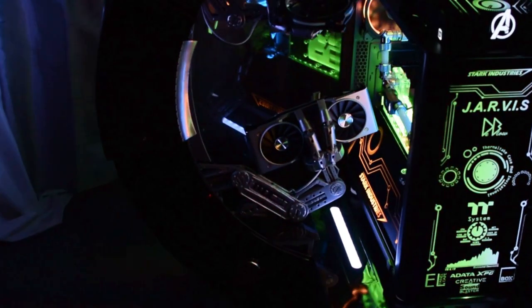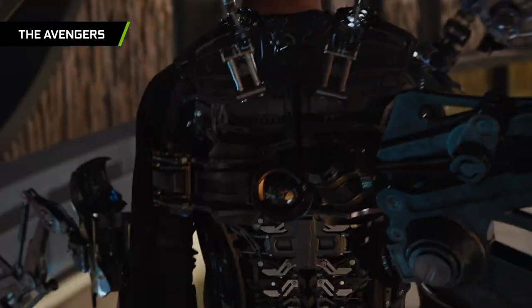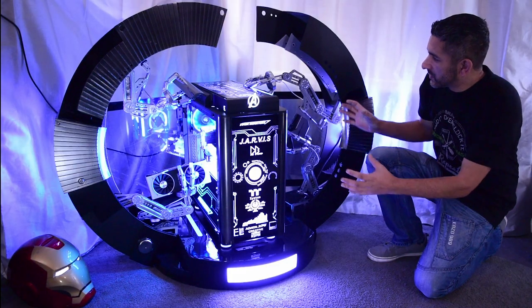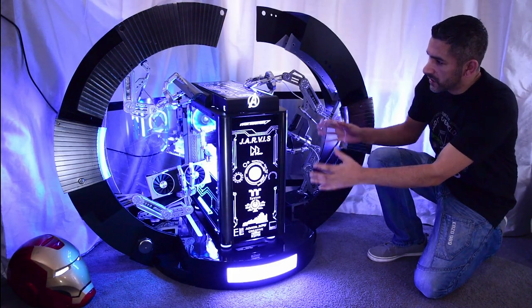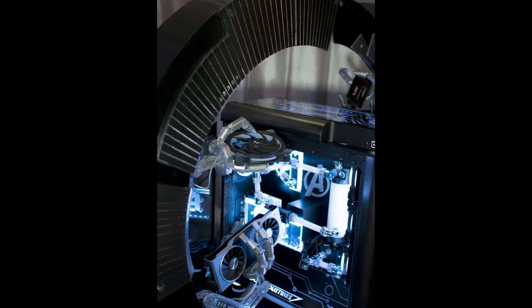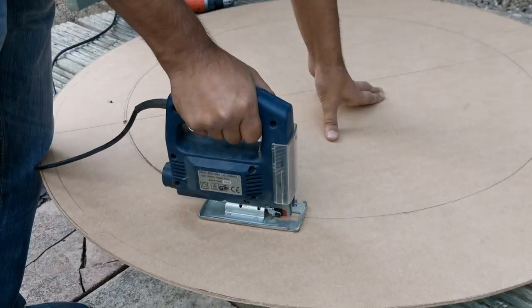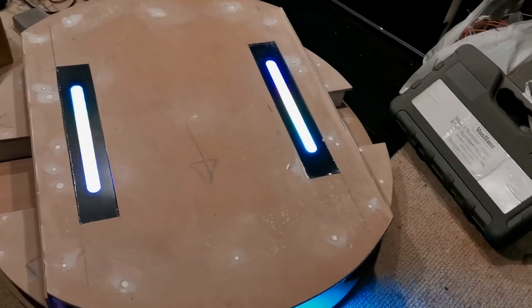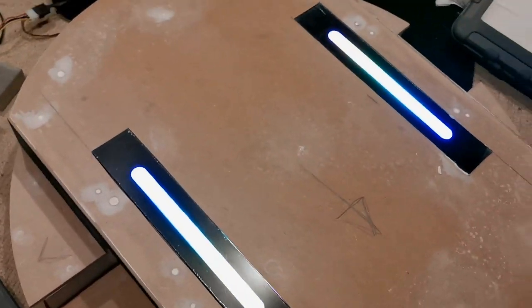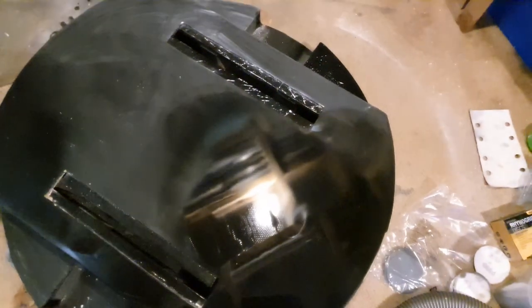This is basically a Jarvis computer build, similar to what Tony Stark used in the Iron Man and Avengers movies. The idea behind it is that the gantry system which the case is sat on has two robotic arms on either side, and these arms are basically putting the computer together. The main structure is made out of MDF wood, strengthened with some 2x4 as well, painstakingly sanded down, and finished with several layers of undercoat, base coat, and a nice gloss paint.